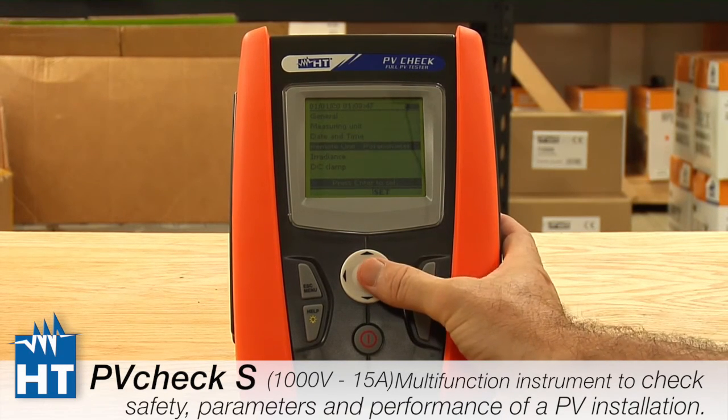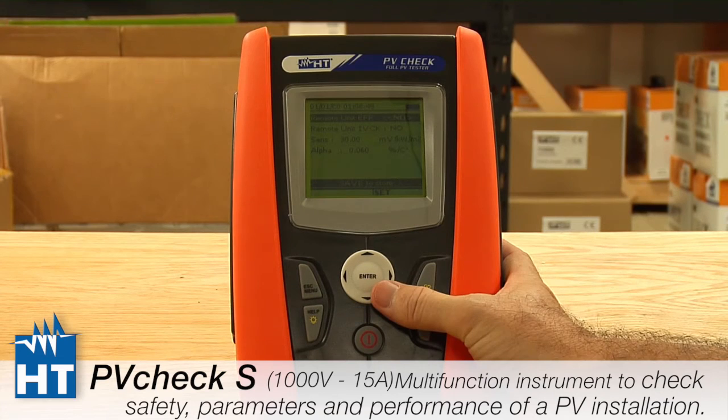Next is the Remote setting, and this will be covered in another video because it is quite important and quite sophisticated.